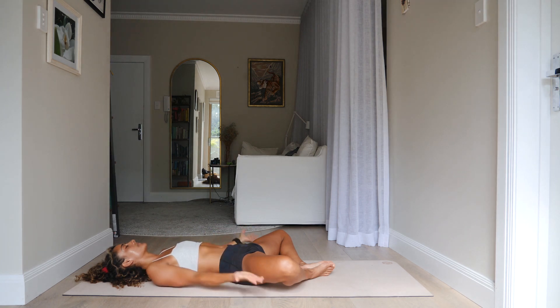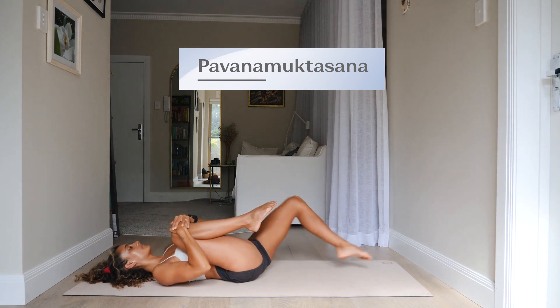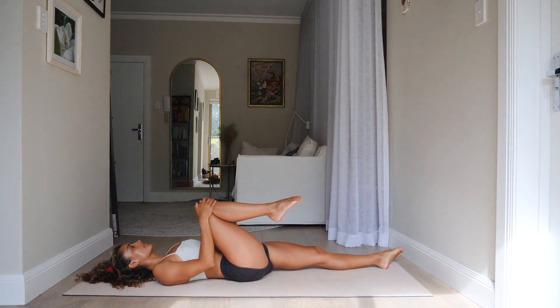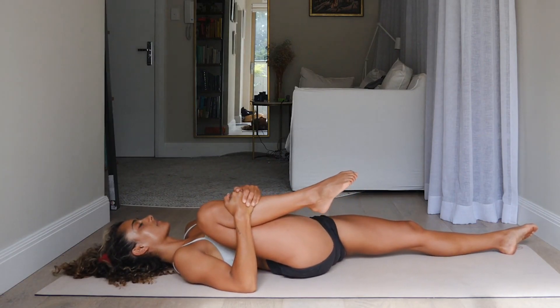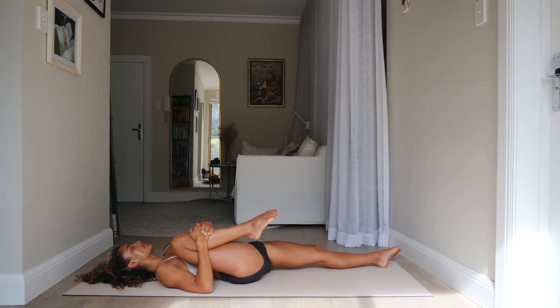Let's hug the knees into the chest and come into Pavanamuktasana. The right knee is going to hug into the chest as the left leg extends all the way down. If you're getting any pinching in your right hip, just release the stretch slightly — we don't want to push into that. Try to relax your belly. This pose stretches the groin and hamstring, but also compresses through the abdominal organs, massaging them. Take a moment here, inhaling and exhaling.